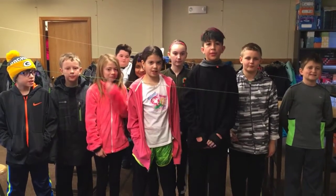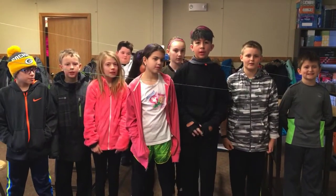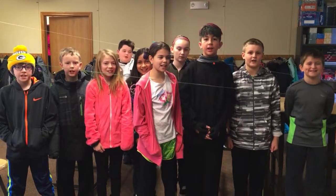Welcome to Garner Elementary. This is our show. Think. Make. Innovate.